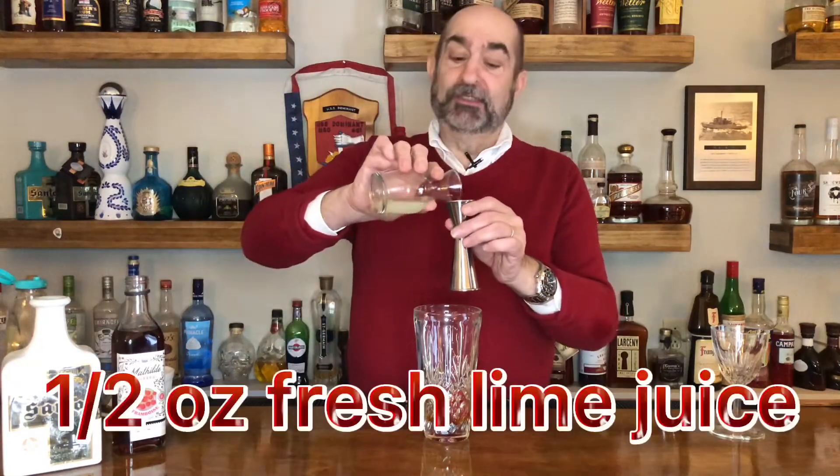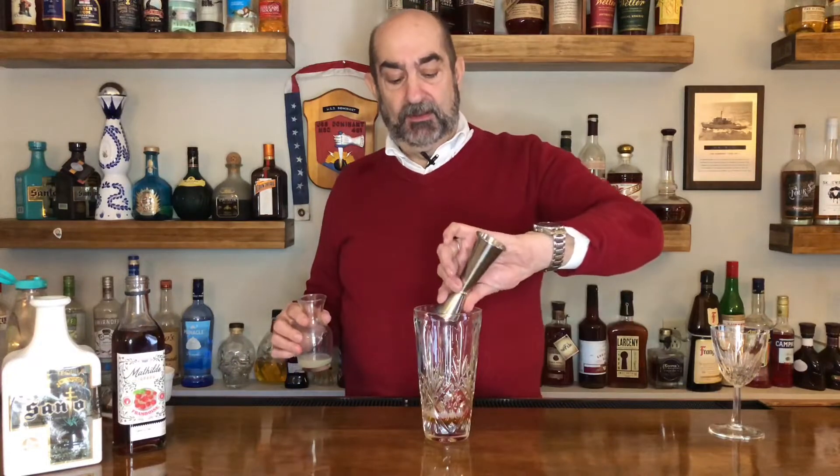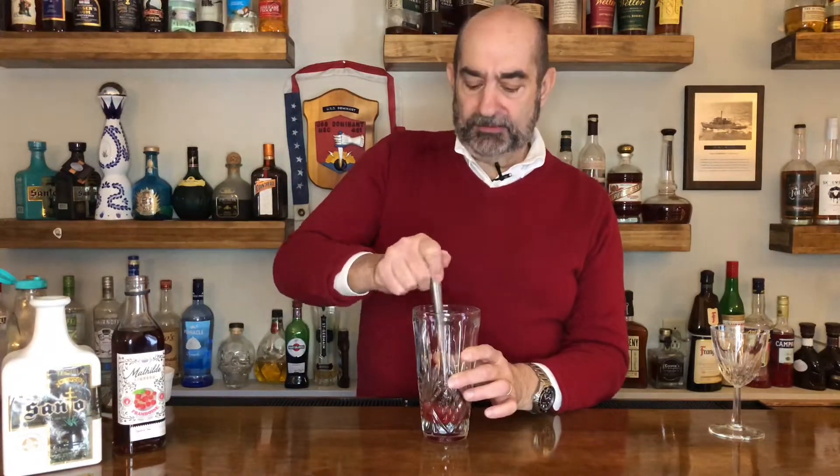Next we are going to use one half ounce of freshly squeezed lime juice because, like my wife says, fresh is best. Those three ingredients go into our shaker, and then we muddle them together. I'm gonna break that down and get the flavor of that raspberry.